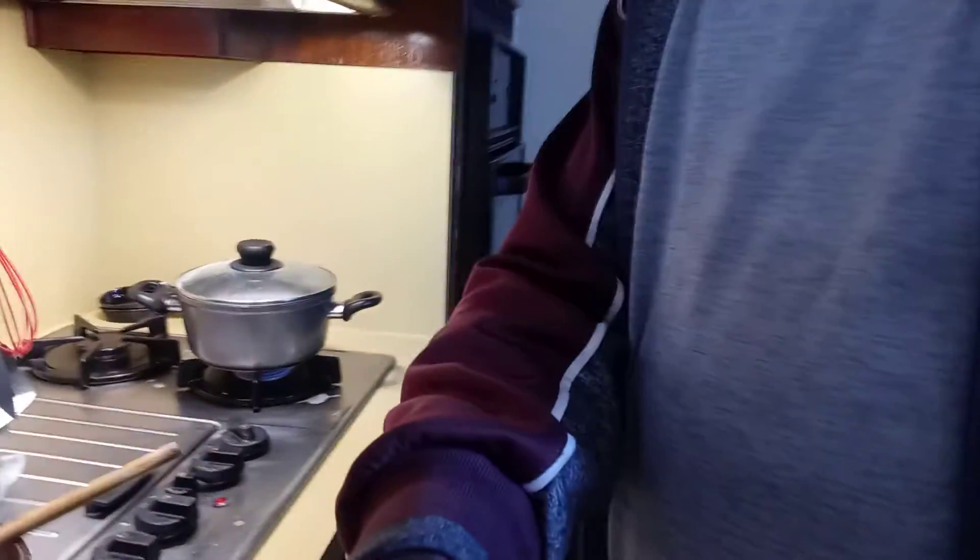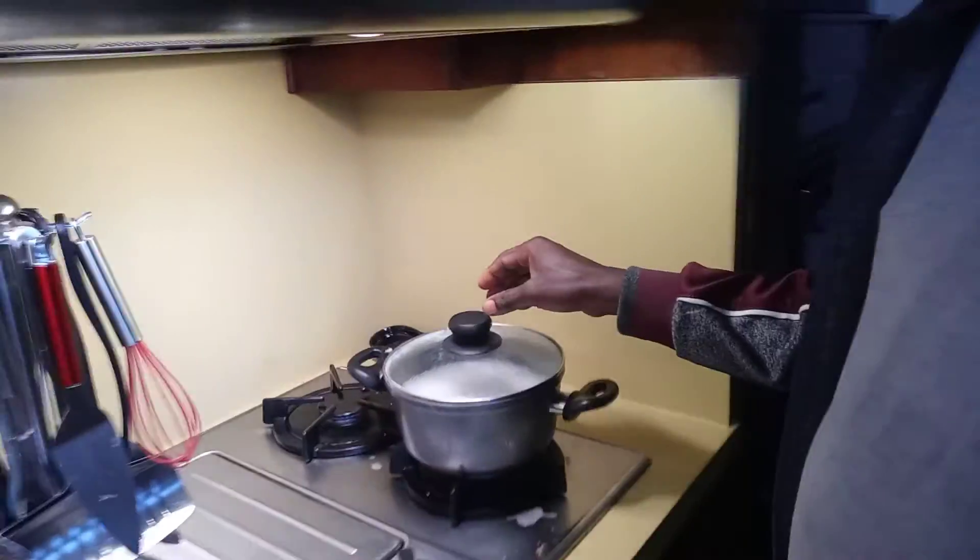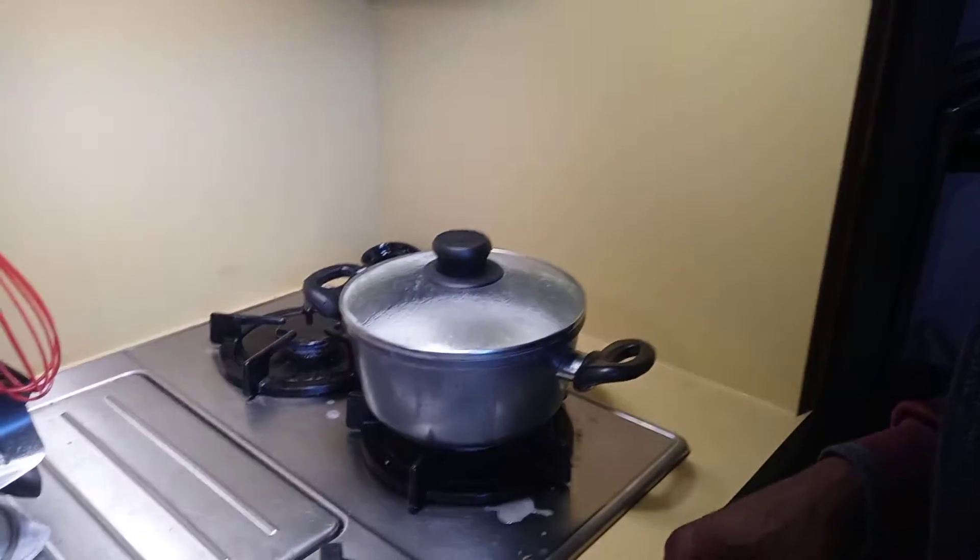The rice is coming out to the simmer. You can see here, the rice is slowly cooking, slowly. Simmer, simmer, simmer.